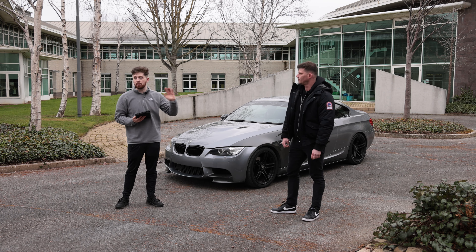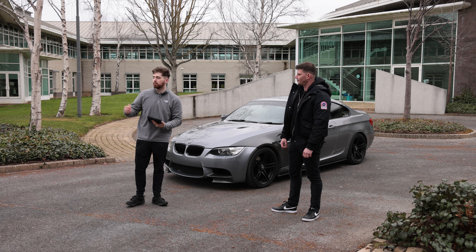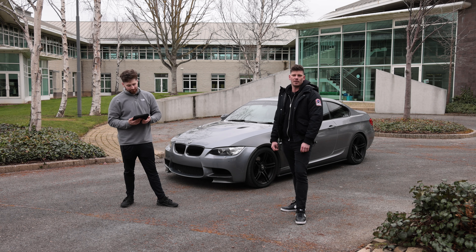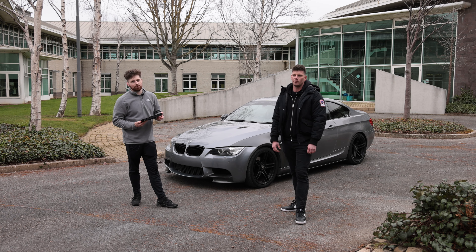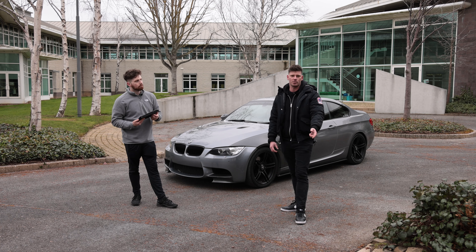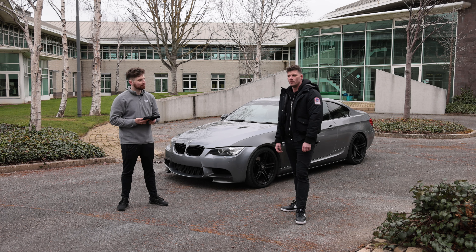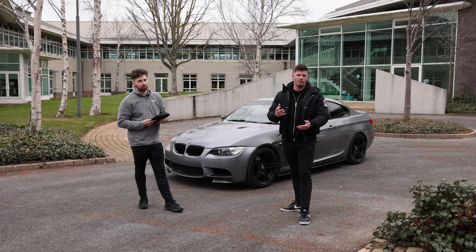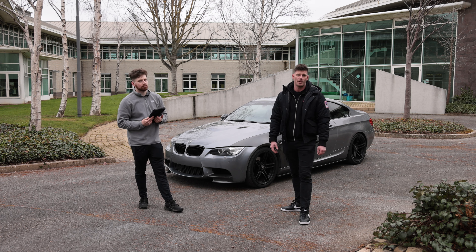Tell me about Boost Nation, because this lad has a community of insane cars — we've been there, seen the groups, seen the meets, and the cars are just insane. They'll pull up to a petrol station for a coffee and it's like a car meet. We started Boost Nation in South Africa with a few friends — we needed something to make a change in the car scene, something to bring people together. When I moved over to Ireland, Boost Nation came with me. We started it here: groups of friends, meeting for coffees, going for runs, shows, photoshoots, videos. Whether you're a car enthusiast just starting off or an old boy in the scene, it doesn't matter — we're all here for the same passion.